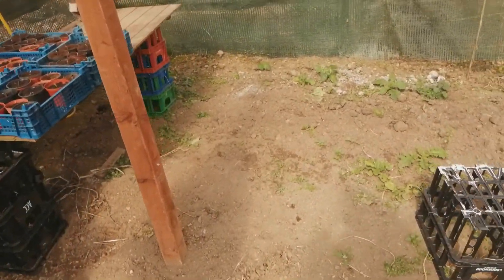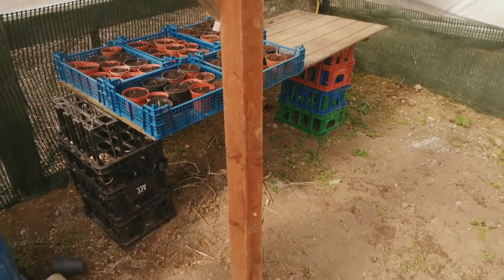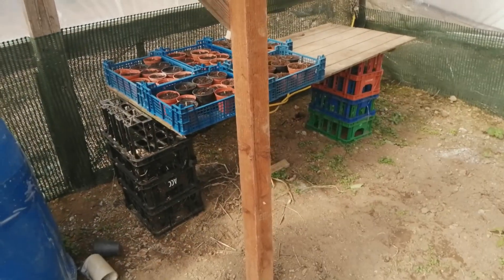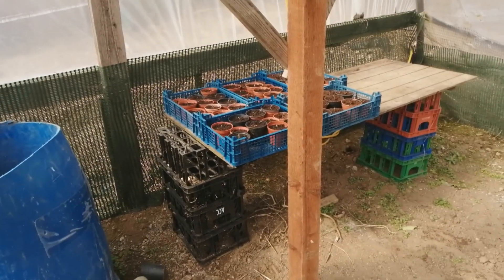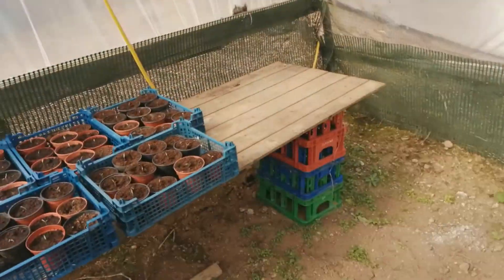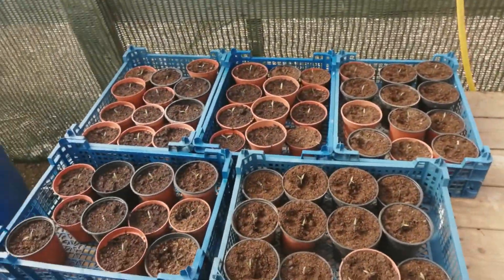There's a ton to do yet, but because the frost took the other seeds out, which put us back literally three weeks behind. I'll give these a water.